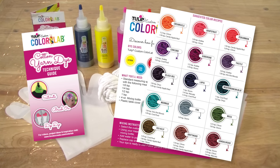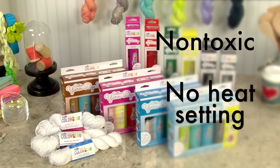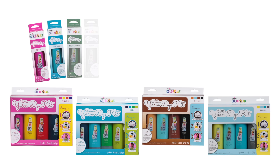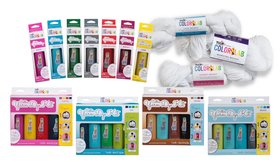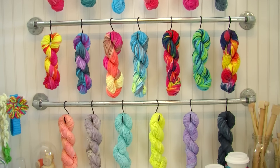All Custom Color Lab dyes are non-toxic and do not require heat setting for permanence. Choose from hot, on-trend colors and kits that can be mixed and matched to create one-of-a-kind yarn crafts and knitted and crocheted projects with Tulip Custom Color Lab.